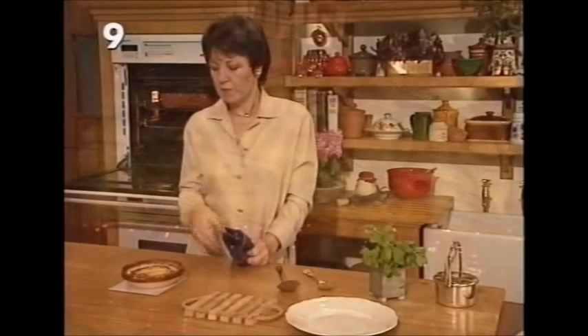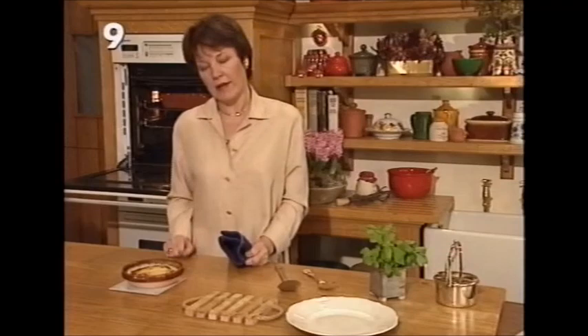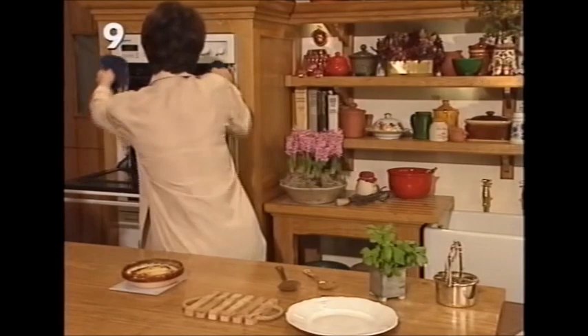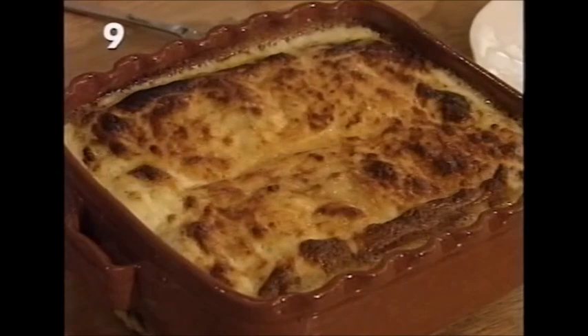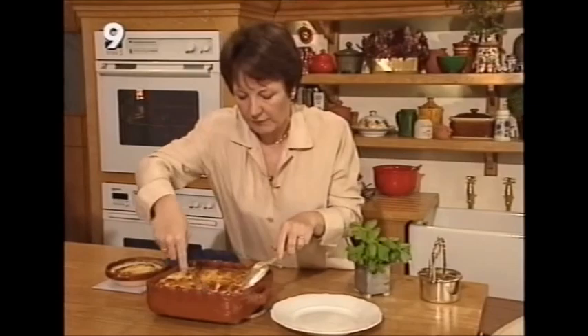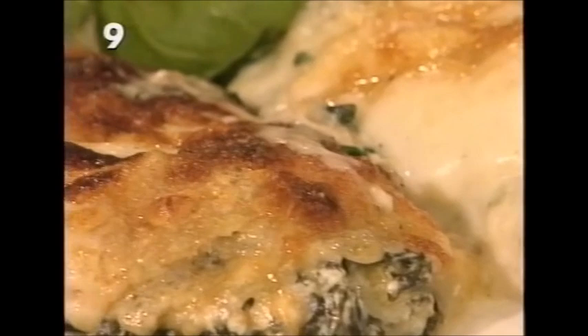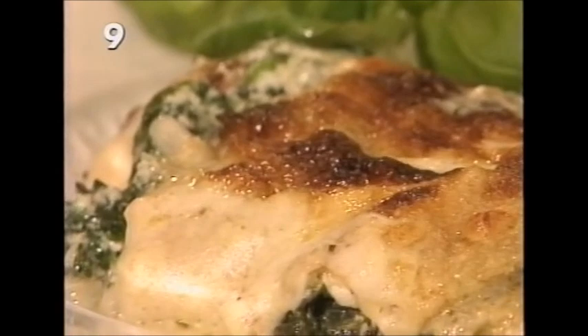Individual portions in small heatproof bowls take about 20 minutes and make one very nice serving. Looking at the larger dish after its full cooking time: it's nice and brown and crusty on top, bubbling all around the edges. Two pancakes is about right per person; as you serve them out you'll see the mozzarella has melted into a lovely creamy, stretchy layer. That's pancake cannelloni with four cheeses.